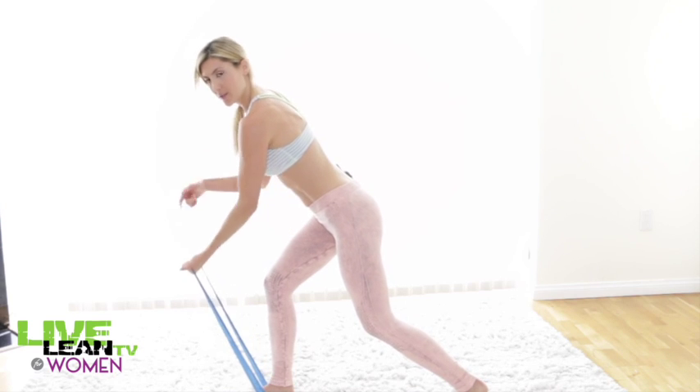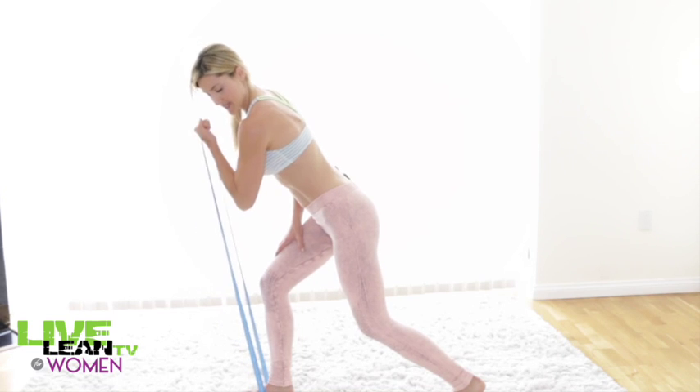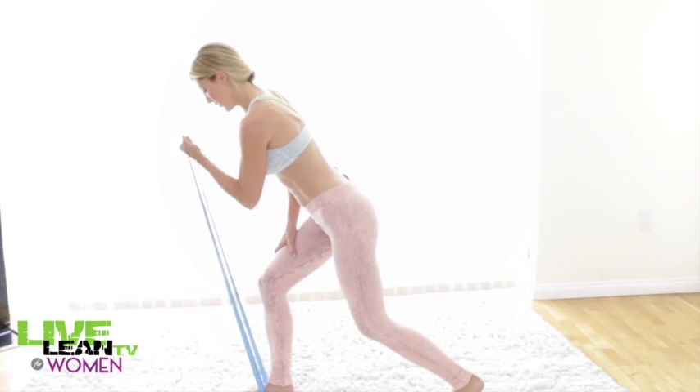It's really important that you train all of the muscles in your arms, back, chest, and shoulders to get a really well-rounded and toned look all over.